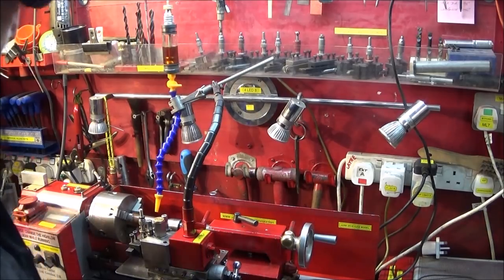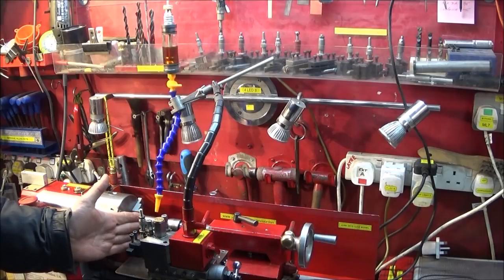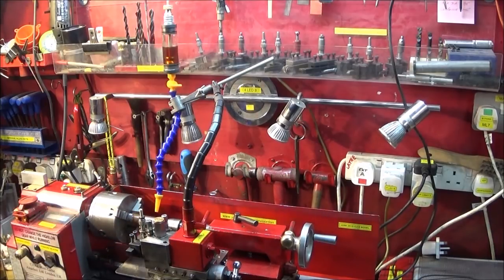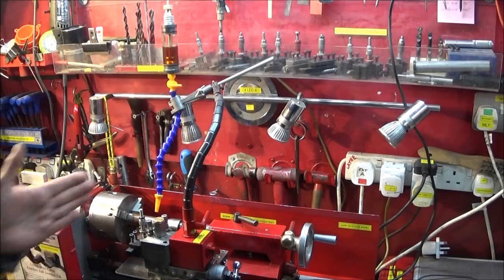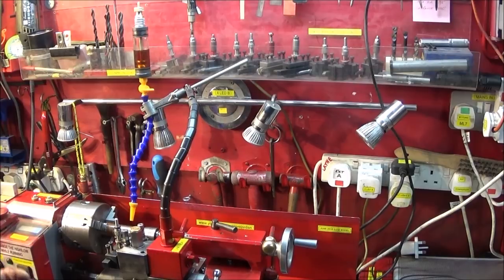When you use cutting oil on stainless steel or other steels, it actually extends the life of the cutting inserts or HSS tooling you're using. And on aluminium, if you use paraffin, it stops the aluminium from getting hot and the tool binding in the work.